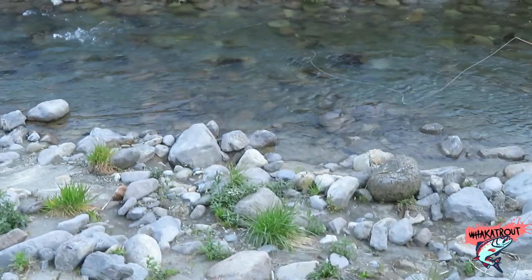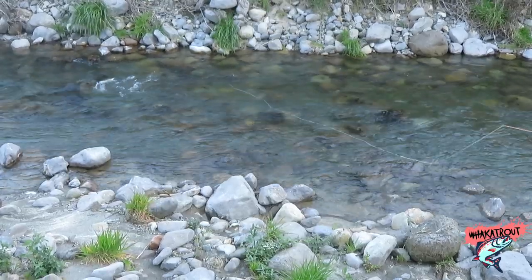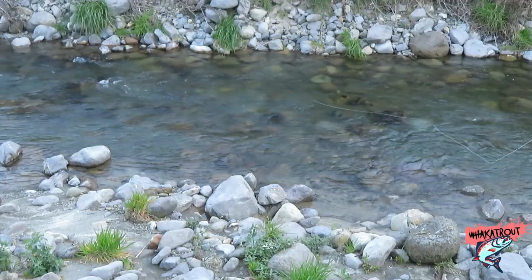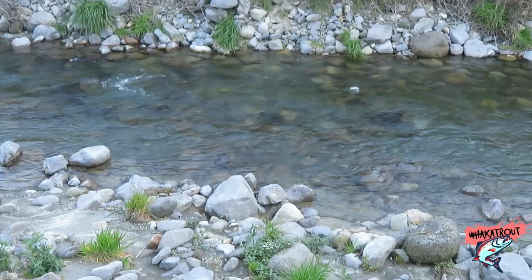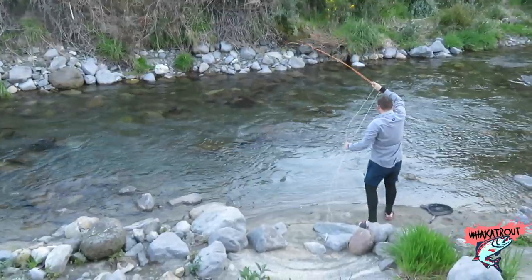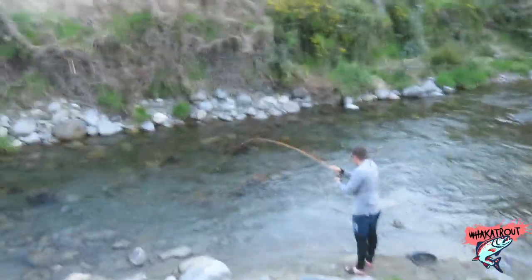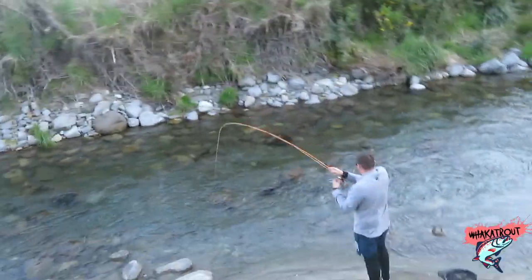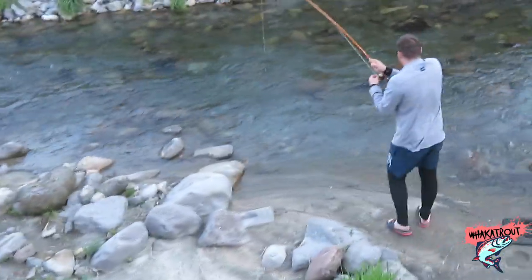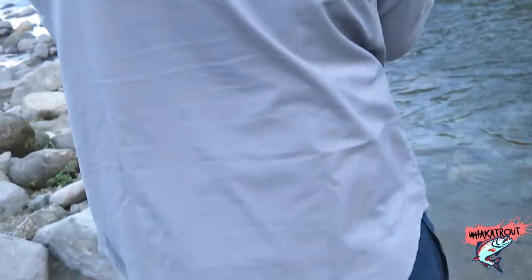I kept thinking I was going to snap this thing, and as you can see when I'm playing the fish the rod's almost bent in half. We got a couple of good rainbows and a brown, and she played like a dream. It cast really nicely — I was expecting not a lot of power but it got it across. I wouldn't want to go much bigger in terms of river though; even though this river is only about 3-4 meters wide, I wouldn't want to use this rod on rivers 10 meters-plus, as I don't think you'd get the accurate cast.